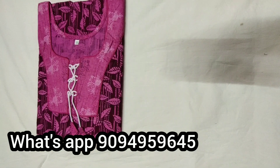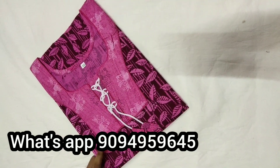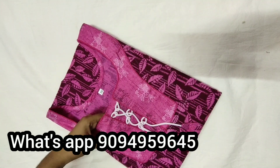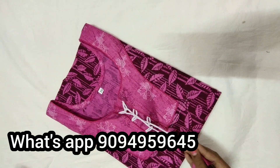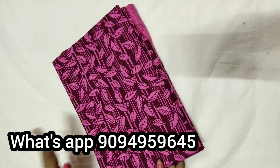This is a premium quality 90. Next 90 is pink and violet color, and light pink color. This is a different design and different color. This is a double XL size. This is pure cotton.